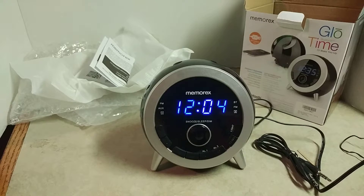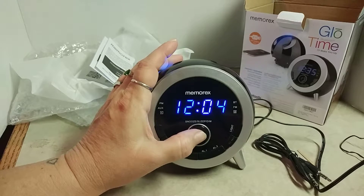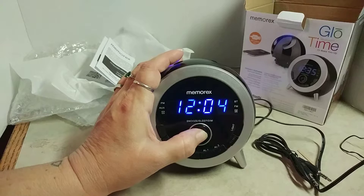Like I said, it is Bluetooth enabled. The big button here in the middle is your snooze or your sleep button, and it also brightens and dims the light.